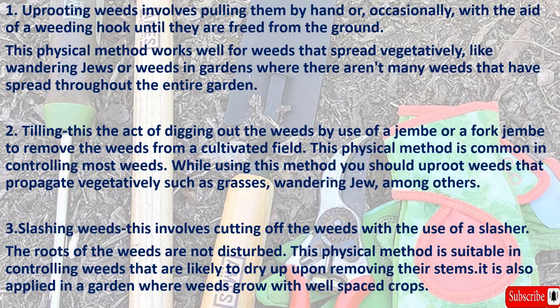Two: tilling. This is the act of digging out the weeds by use of a jembe or a fork jembe to remove the weeds from a cultivated field. This physical method is common in controlling most weeds. While using this method, you should uproot weeds that propagate vegetatively, such as grasses and wandering jew, among others.